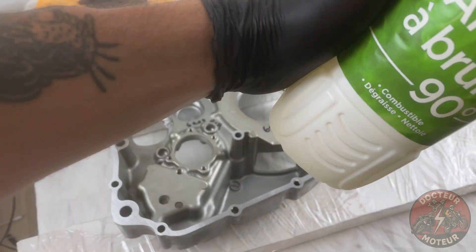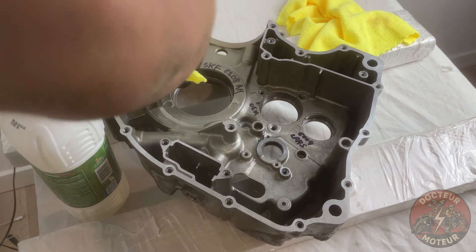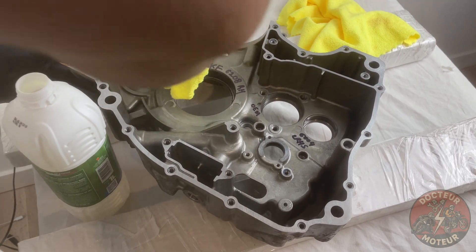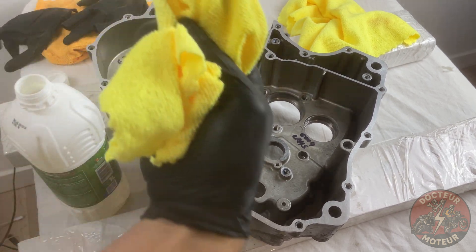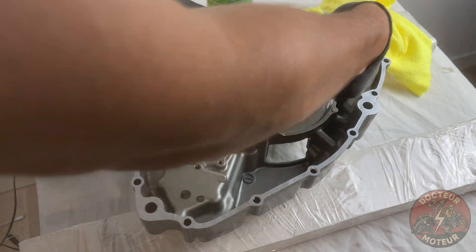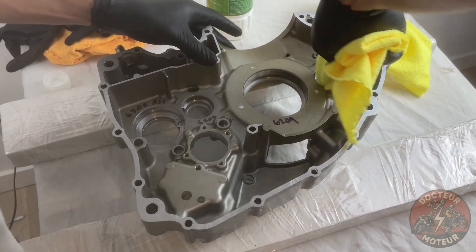Go ahead and grab a clean microfiber cloth. Although the cases were thoroughly cleaned, aluminium has microscopic pores that hold oil and dirt on a minuscule level. Go ahead and continue doing this until the bearing surface is spotless. And do not reuse the dirty part of the cloth — it would make this exercise very counterproductive.